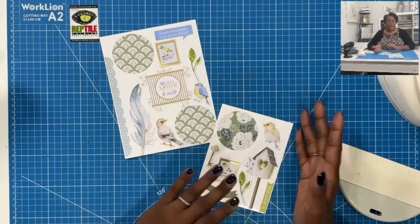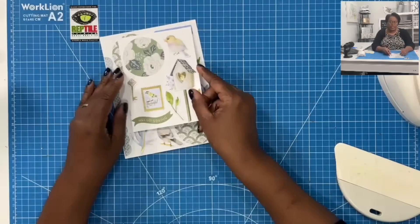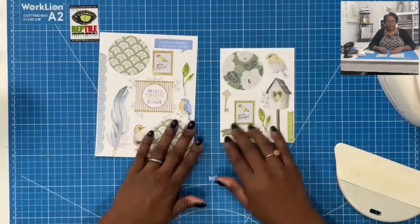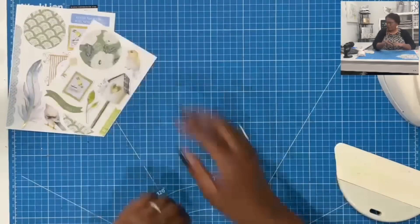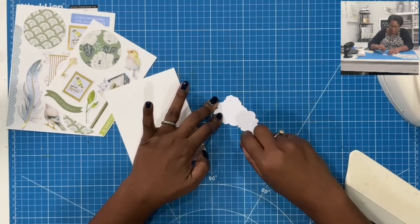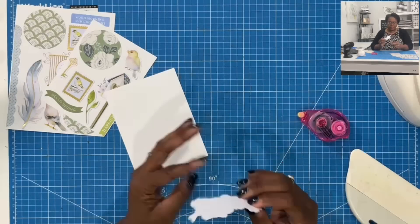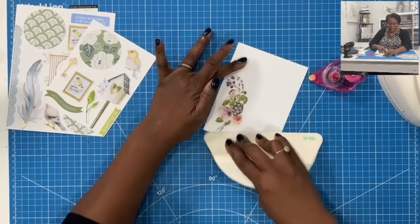There we have it — I have created my own custom sticker sheets. I can group these together and put them in plastic baggies, attach a topper, and offer them like this. Or I can put each one in a separate plastic baggie, drop it in an envelope, and send it to someone in the mail. I'm going to show you very quickly how easy it is to use these even after you have stuck them down. I am just covering this one in tape so that we can create a sticker, and I'm going to stick it down on this piece.